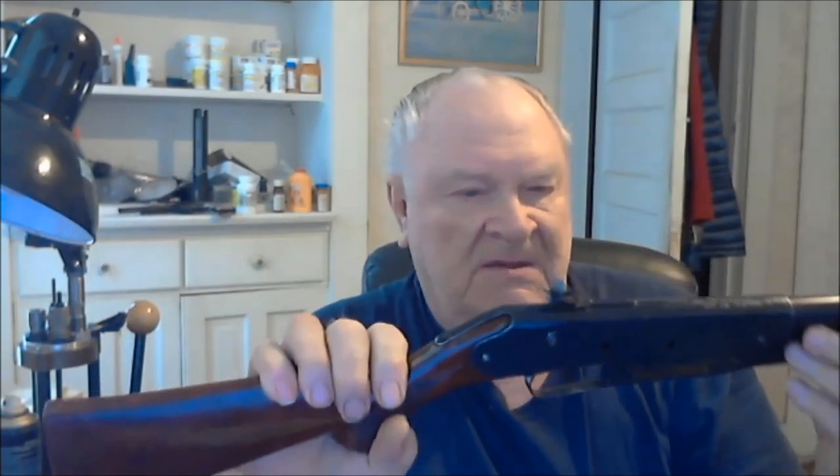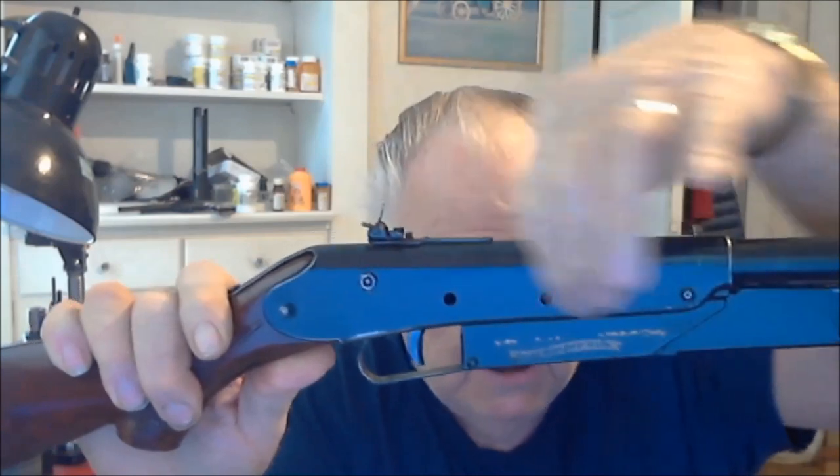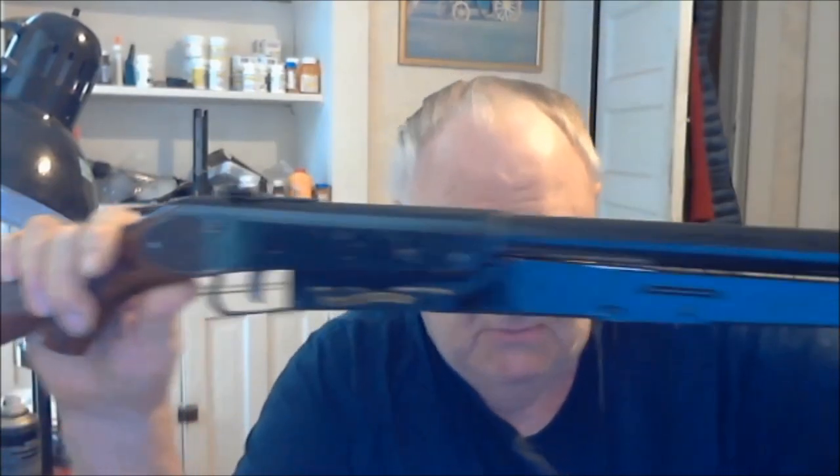So anyway, that is better than it was. I didn't do anything to the receiver because I wanted to kind of keep that — the writing and everything. The only thing I really did was the barrel and the top action here and the inside tube.